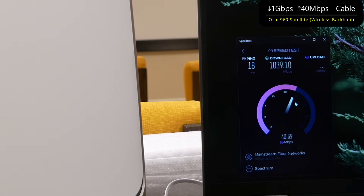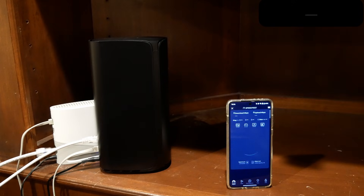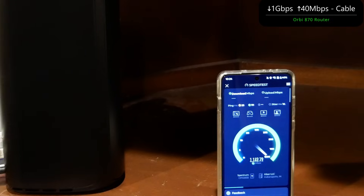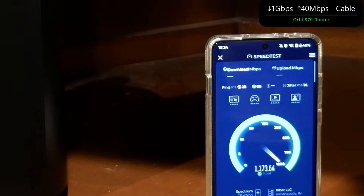The Orbi 960 is a phenomenal mesh system — even with wireless backhaul for up to gig speeds, it's insanely good as long as it's well placed. Now we're going to test out the Orbi 870, which is supposed to be even better. Running a speed test on the Orbi 870 while it's hooked up to Spectrum, which is 1 gig down and 40 megabits per second upload.